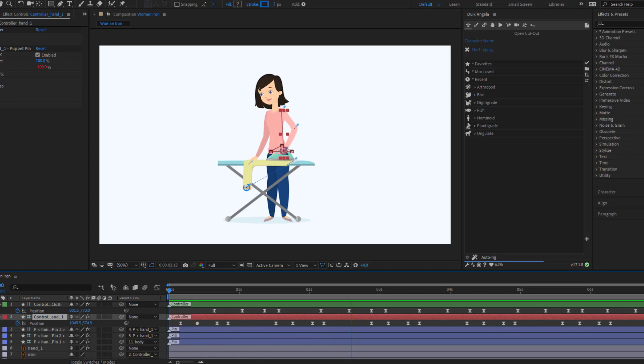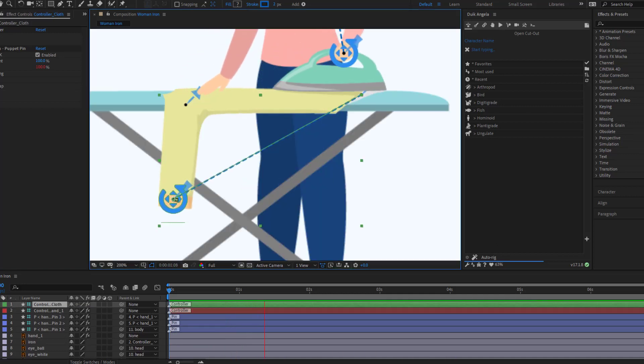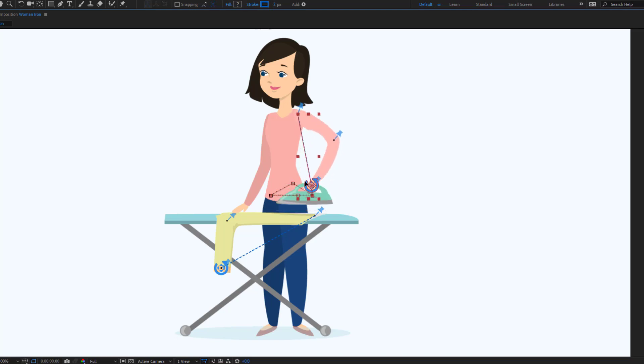Hey guys, welcome to my new video. In this video I'm gonna show how to use Duik Angela in After Effects. Let's get started.